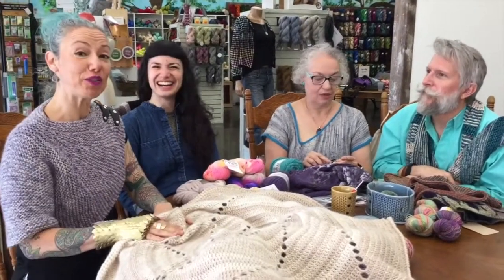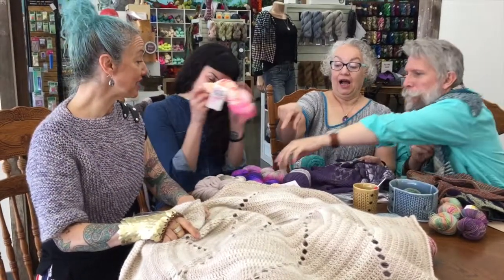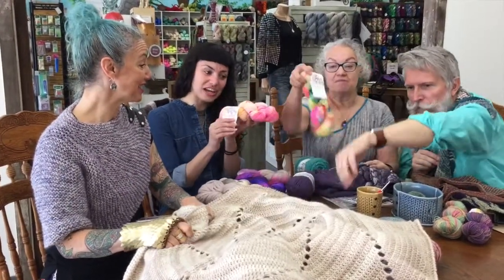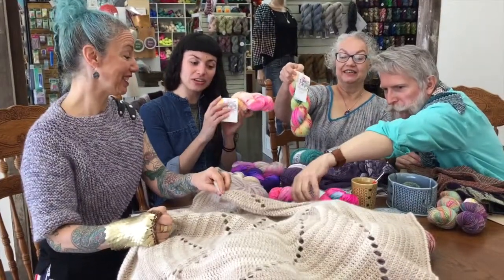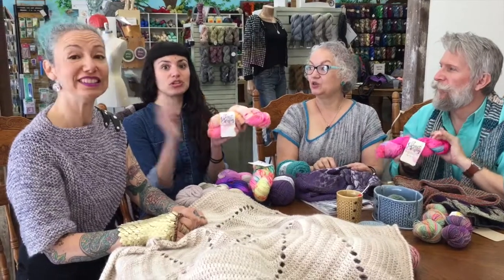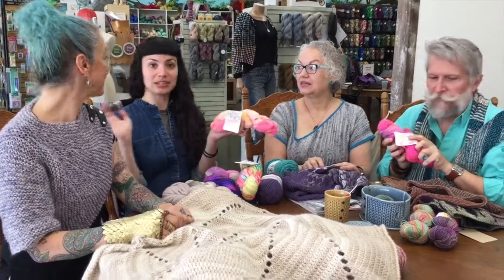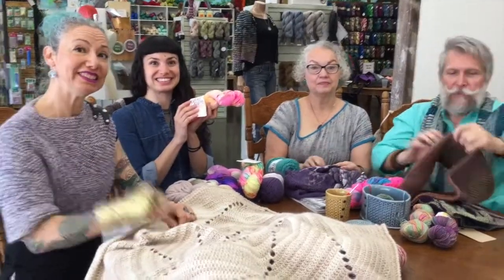That's about it for us, but stick around — we're going to have the interview with Celeste Murphy from Sweet Nesting. She's going to talk about her yarns and her woven lampshades, which we should be teaching a workshop in soon. So stick around, and we'll see you next time at the next podcast.